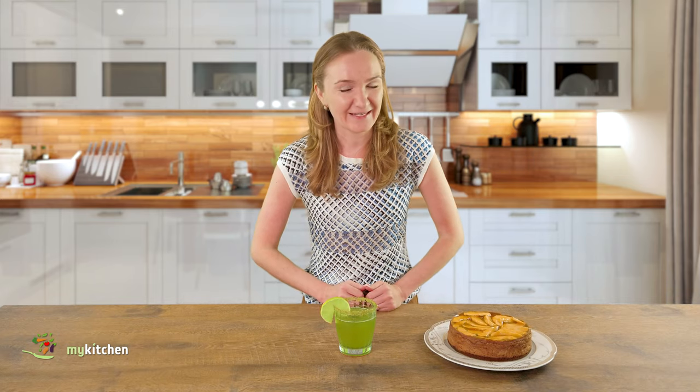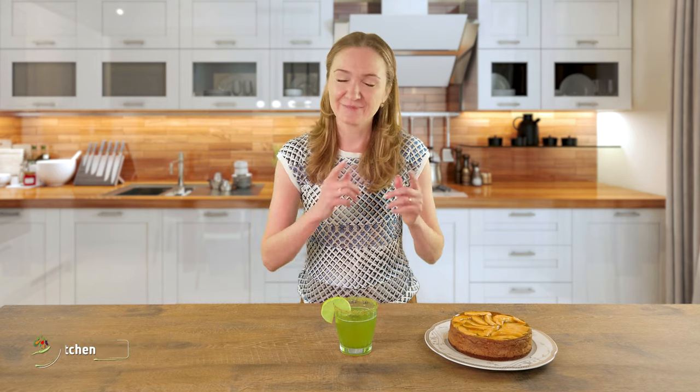I'm going to take it with this delicious apple and cinnamon cake. The recipe of the cake you can find in this video. If you enjoyed this video, smash that like button, then please make sure you subscribe to my channel and click the bell icon so you don't miss any new recipes. See you in my next videos, bye!